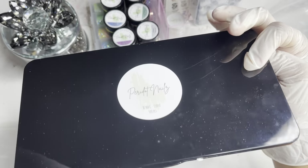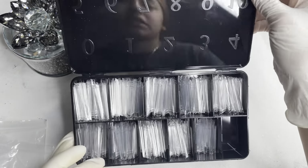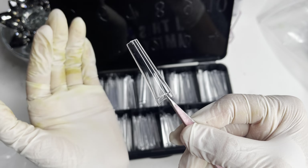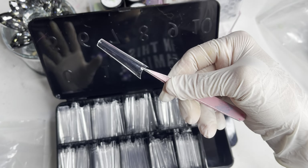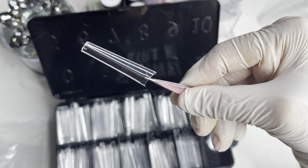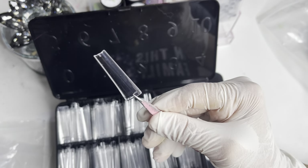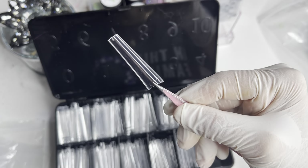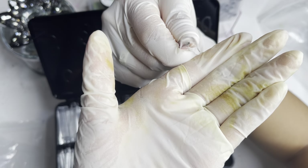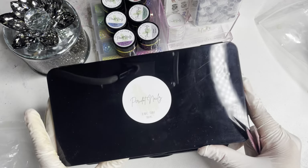These are the XL no-C-curve tips — they look so pretty all organized in this box. I've never seen these boxes before, so shout out to Daisy! Using my tweezers to show you what the actual tip looks like: this is a number two — they are pretty long, about up to my nose. They are more of a coffin shape which I love. They're straight and nice, and this is what the curve looks like. I absolutely love these and cannot wait to try them out!